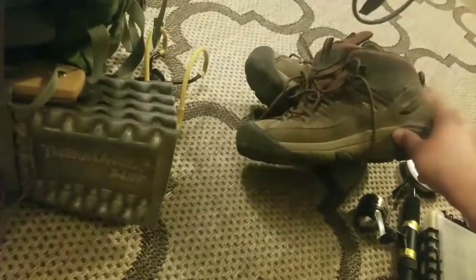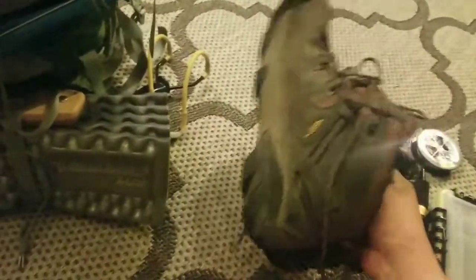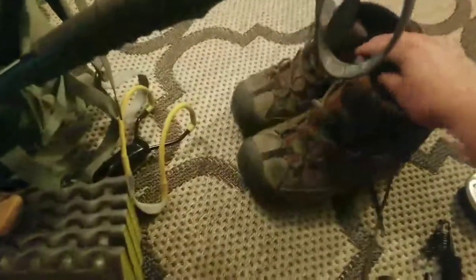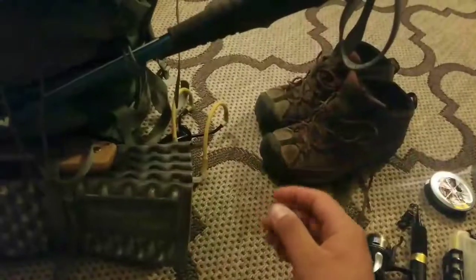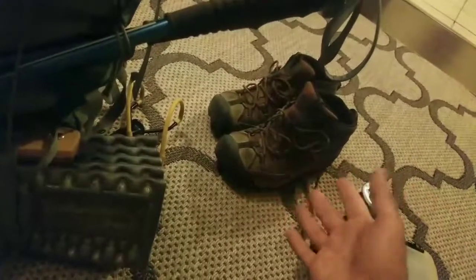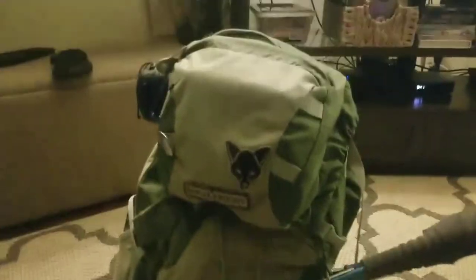The boots I wore on this trip are the Keen Targhee 2s. I know they just came out with the 3s, but these are great — some of the most aggressive lug patterns I have. Out in the Sierras it's really rocky and rugged, so big lugs work well on sharp rocks and the shank is decently stiff, so they're comfortable and lightweight. They're also waterproof — I've submerged these walking through streams up to my ankle and stayed completely dry.